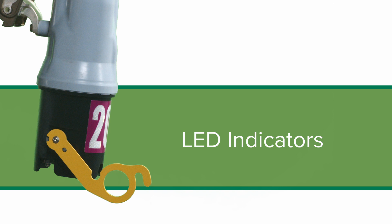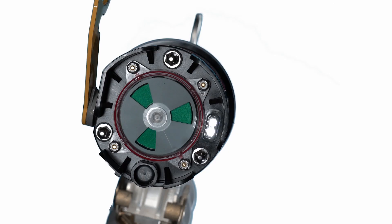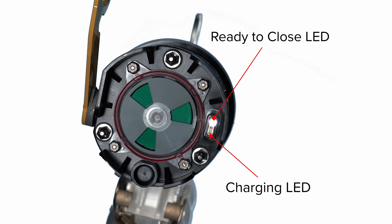There are two LEDs on the base of the VacuFuse 2 interrupter. The charging LED is white and indicates the VacuFuse 2 interrupter is harvesting energy to close the vacuum interrupter. When the VacuFuse 2 interrupter is powered, the charging LED will start flashing at one flash per second as long as sufficient voltage is present at the cutout mounting and the vacuum interrupter is open.